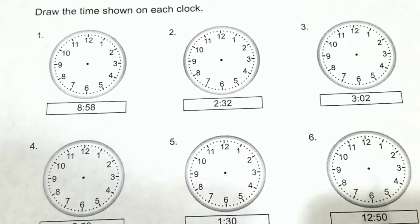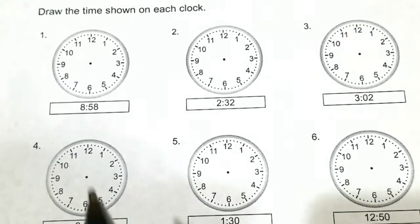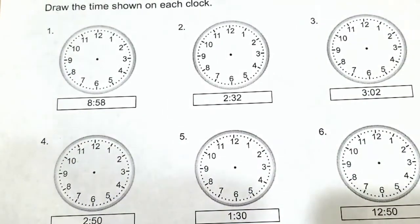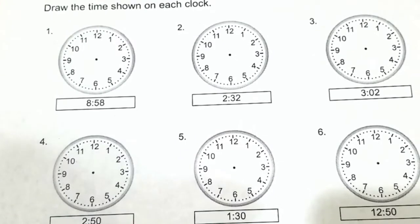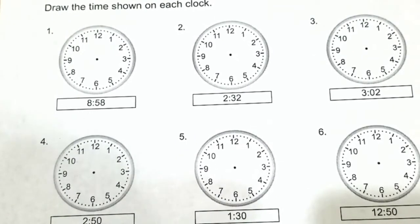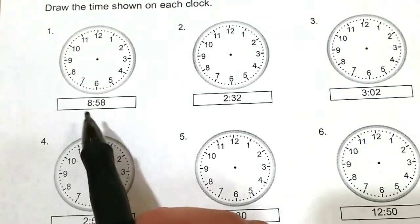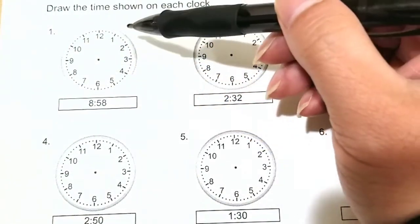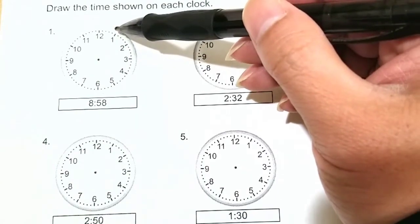Alright, let's start with number one. We are given it's 8:58. So the first thing we want to do is deal with the minute hand — that's the longest hand on the clock. And to count 58, within this circle from 1 to 12, every minute hand is counted by 5 for every number.